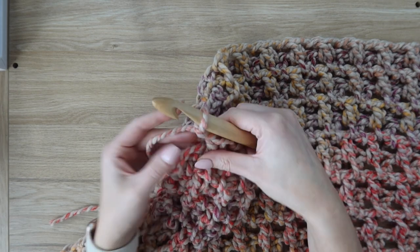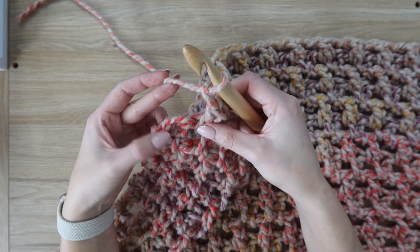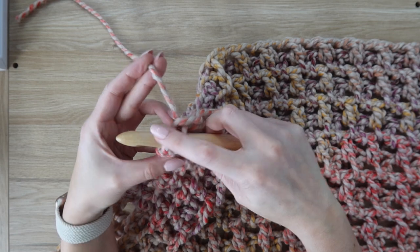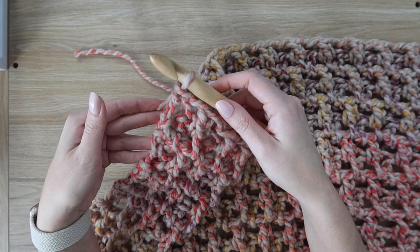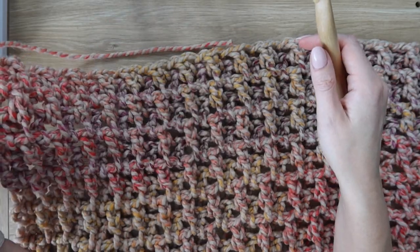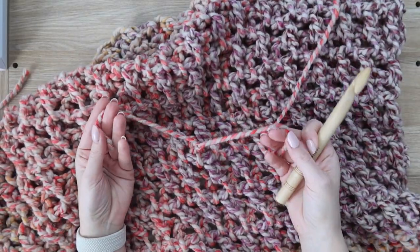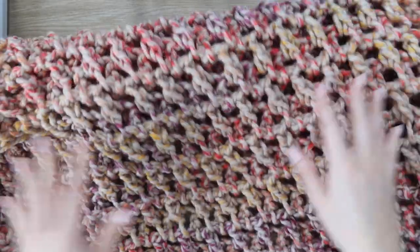Once you have as many rows as you're going to make for your blanket, finish with your regular single crochet into that last stitch and then just fasten off your yarn. If your yarn ran out in the middle of a row, pull back and finish on the previous row and fasten off. You'll have some ends to weave in if you didn't crochet directly over them. And that is it for this design!